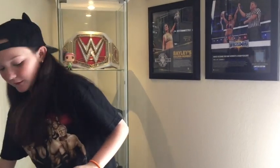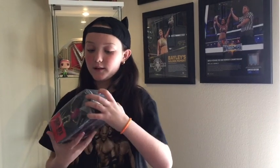Oh my God — it's the Sasha Banks action figure! I think this is really cool. Here's how it looks on the outside. She's actually wearing one of her old outfits, and she has one of her newer sunglasses. Her hair looks awesome — they have her face on point. And the cool thing is, you can make a ring if you collect all the figures. Let's open it up.